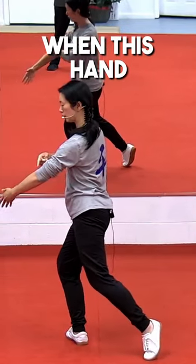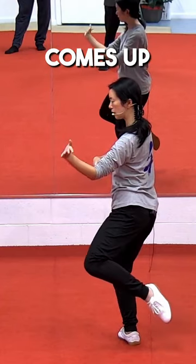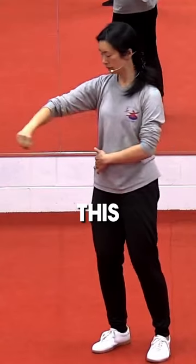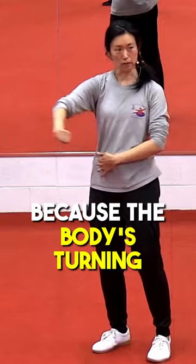Here, when this hand makes a circle, the left foot comes up forward and down. This is going to make this circle because the body's turning.